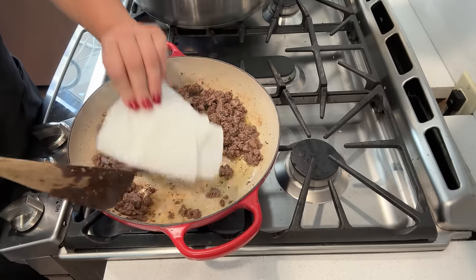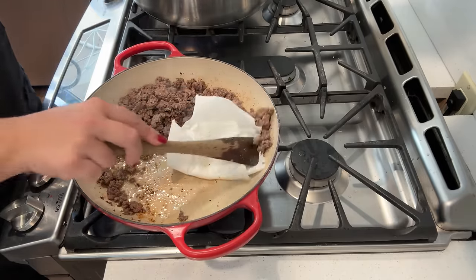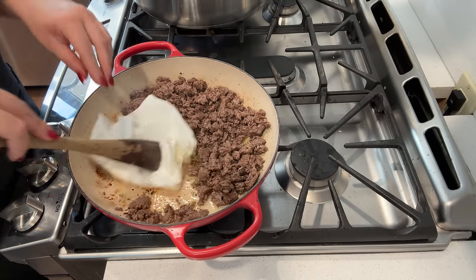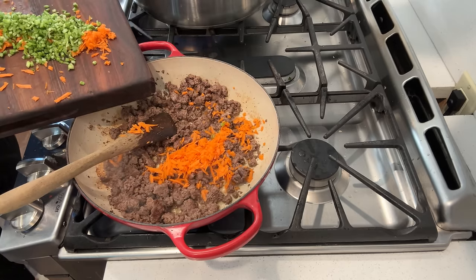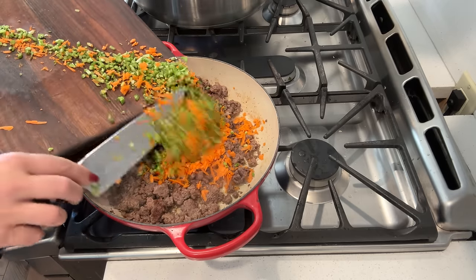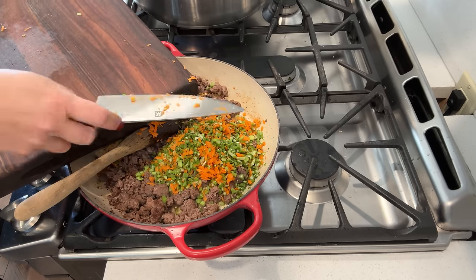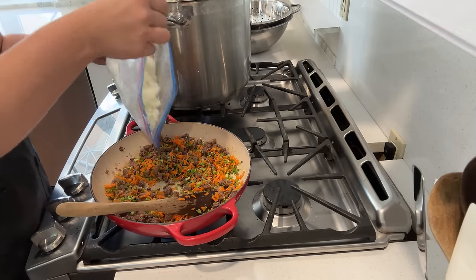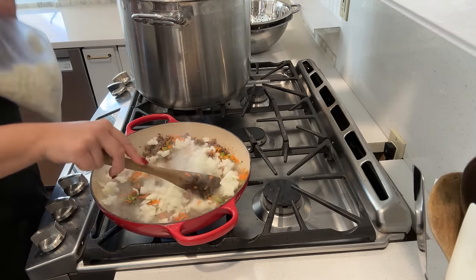Here you can see that beautiful brown color we achieved on the ground beef. I'm going to take a paper towel and get any excess grease up, leaving a little bit in so I can cook the carrots and celery with the beef. I did season the beef with some salt and pepper, and I also put some red pepper flake — it wasn't in the original recipe, but I'm really glad I did that because it added just a little bit of heat. If you don't like spice, you can leave that out. Then I have some frozen pre-diced onions from the garden going in as well.